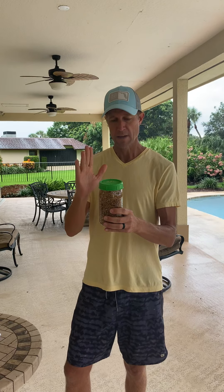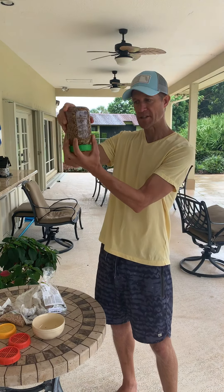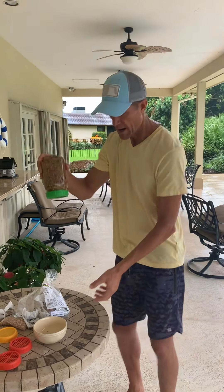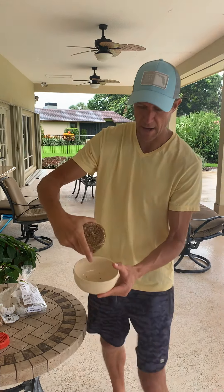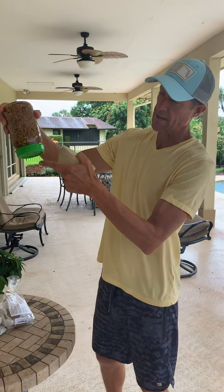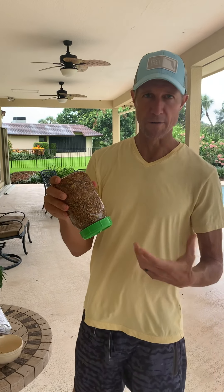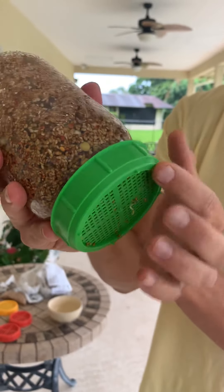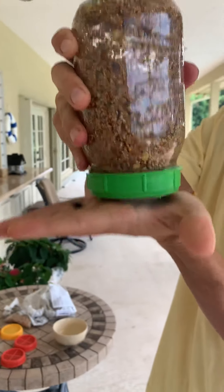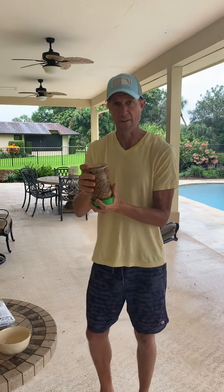Once you soak and rinse a couple times and pour the water off, all you've got to do is keep the jar upside down so that it continually drains. What I do is just keep it on my counter in a bowl. You just want to make sure that there's not a lot of water at the bottom where there's no air getting back up into the seeds — you want them to be aerated so you don't get growth of mold or fungus. You can see these little nubs on the lid that create space so air can get up into the seeds while they're sprouting.